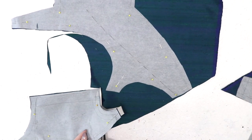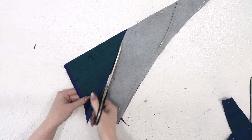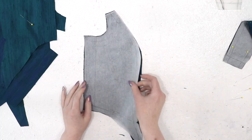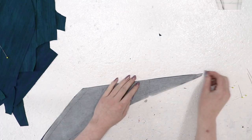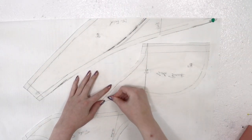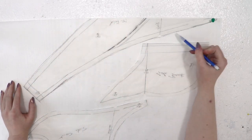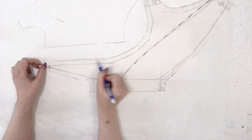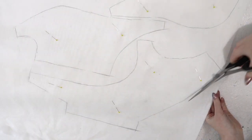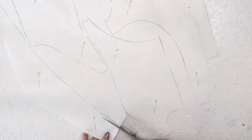The bodice pattern was pinned to the darker of the two dupiones on the vertical grain, then the pieces were carefully cut out. I notched all the pieces at the waistline, which was also marked out on the pattern, then removed the tissue. Now I'm pinning my pattern to lightweight cotton interlining, once again on the vertical grain. This fabric will function as an interlining, offering support to the silk to prevent it from whirling or warping. I traced around the pattern pieces, then removed them, and cut across the traced lines.